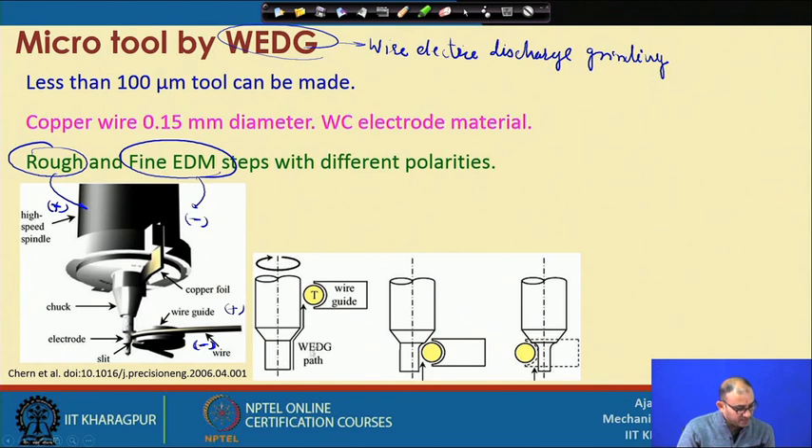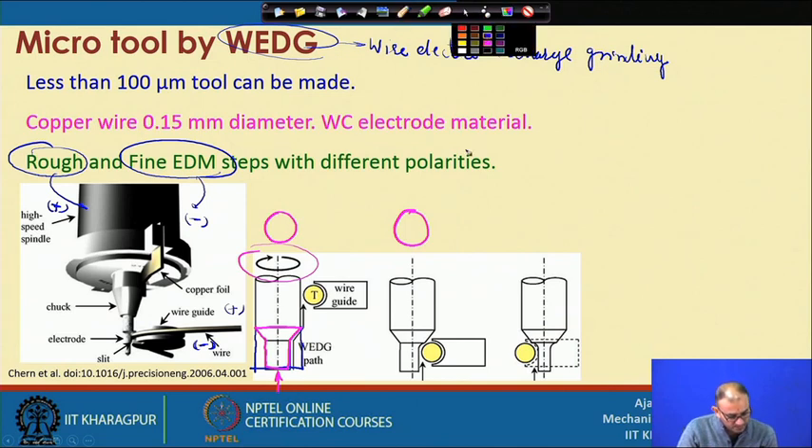In the initial stage, rough EDM is performed with the workpiece rotating to reduce its diameter to the required shape. After rough machining the overall cylindrical profile is formed. Once that is done, rotation is stopped and features are created on the top face. From the bottom view of the cutting tool, a slot is created by plunging the wire from one side, giving the tool its basic geometry with the appropriate shape for a cutting edge.